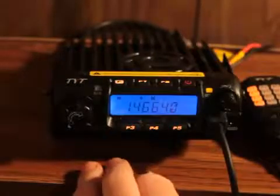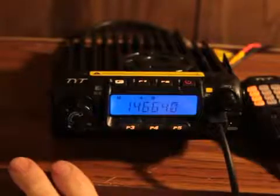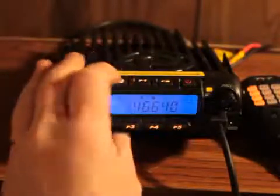To save that frequency to channel 198, just press the P3 button and you'll hear two beeps — it's saved. That's all you have to do to program your TYT, and now let's go into a little bit more on the functions.